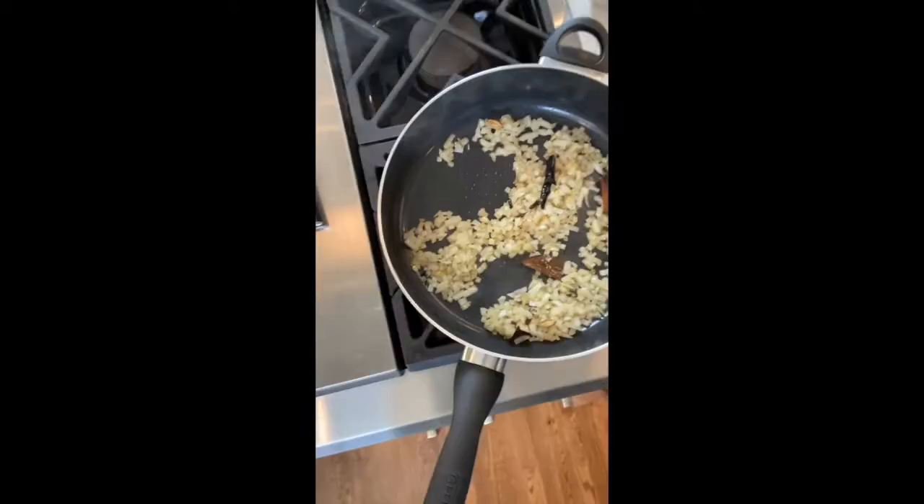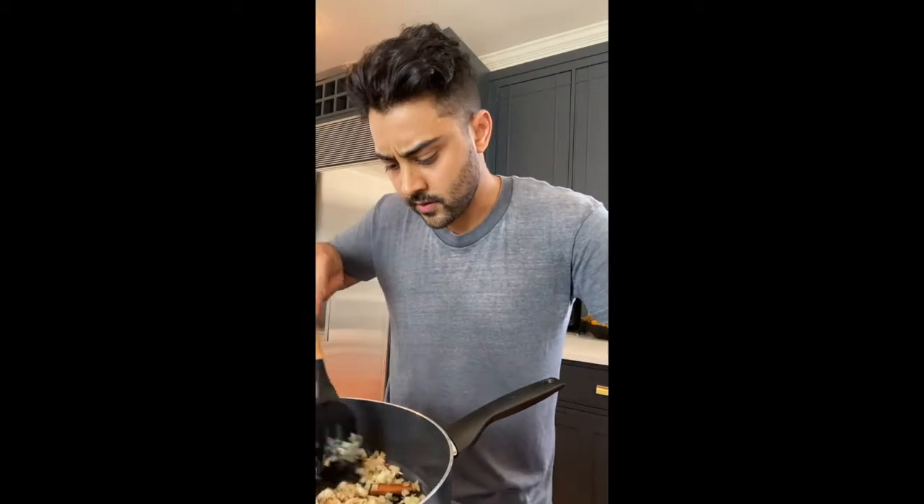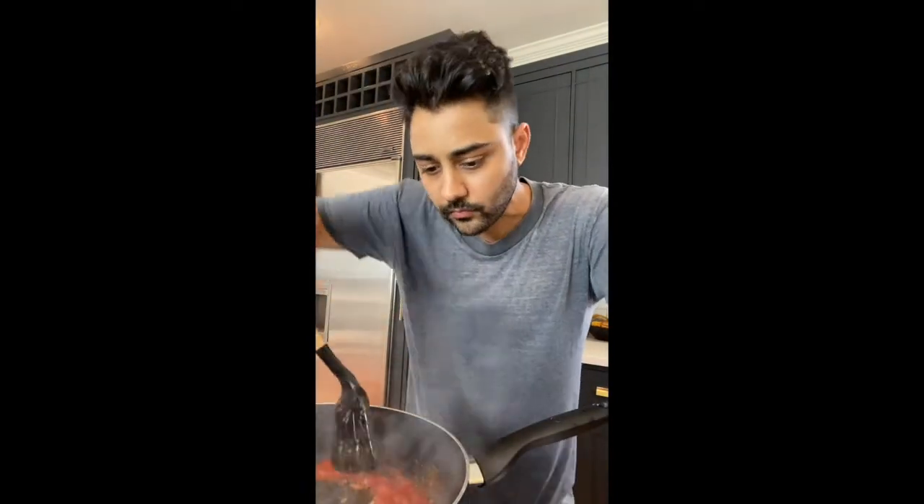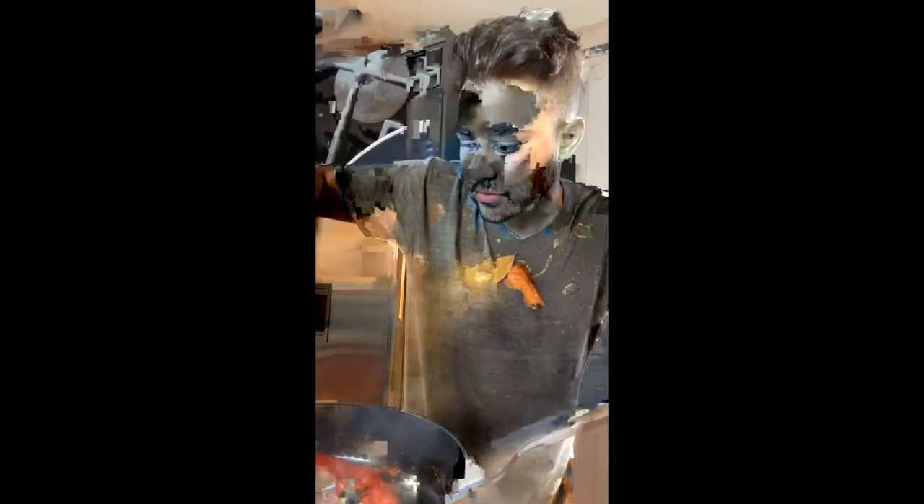All right, so after it's been sizzling a little bit, we're going to throw in the onions and the black pepper. We'll give it a little stir. Keep frying the onions, and now we're putting in about 10 ounces of tomato puree. Let it simmer for a minute, let everything just marinate.